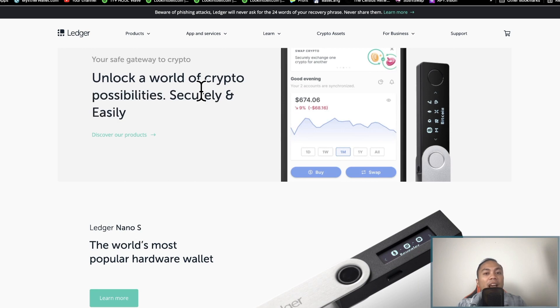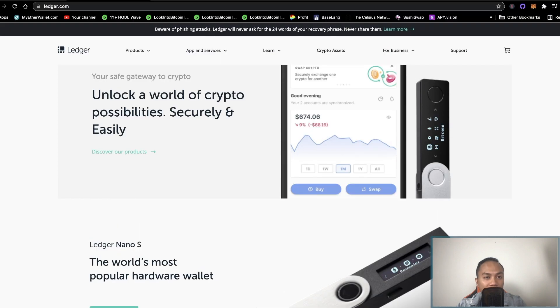Once you get your product, definitely set it up on your computer, but make sure you save your 24-word seed phrases. Because if you lose your Nano Ledger, you can definitely recover it using those 24-word seed phrases.